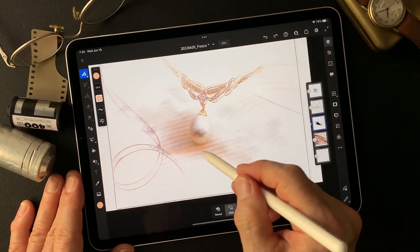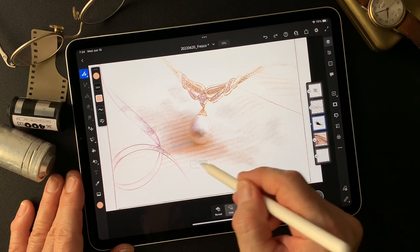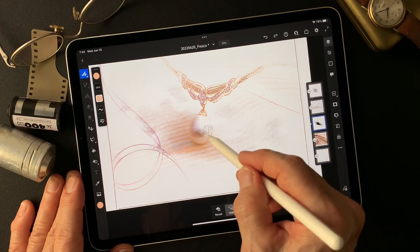I think this is going to be cool — a nice, real soft shape with some color added.